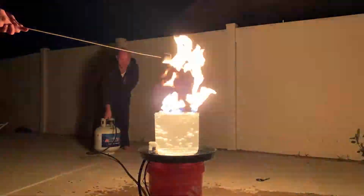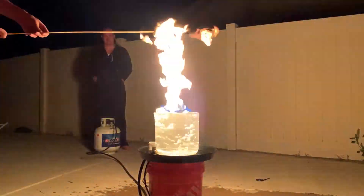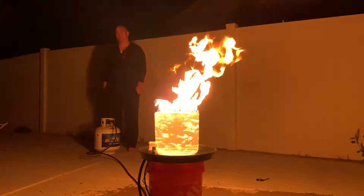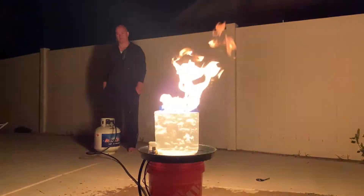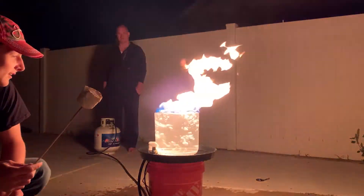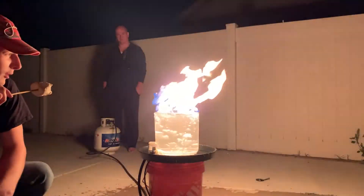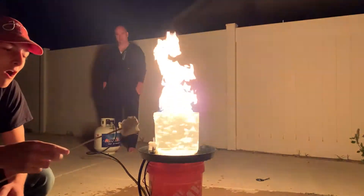So now that we have the fire going, the ultimate test: marshmallow. It currently passes all the tests of everything good — creating fire. Not so much fire with the vortex, but it roasts the marshmallow pretty good.